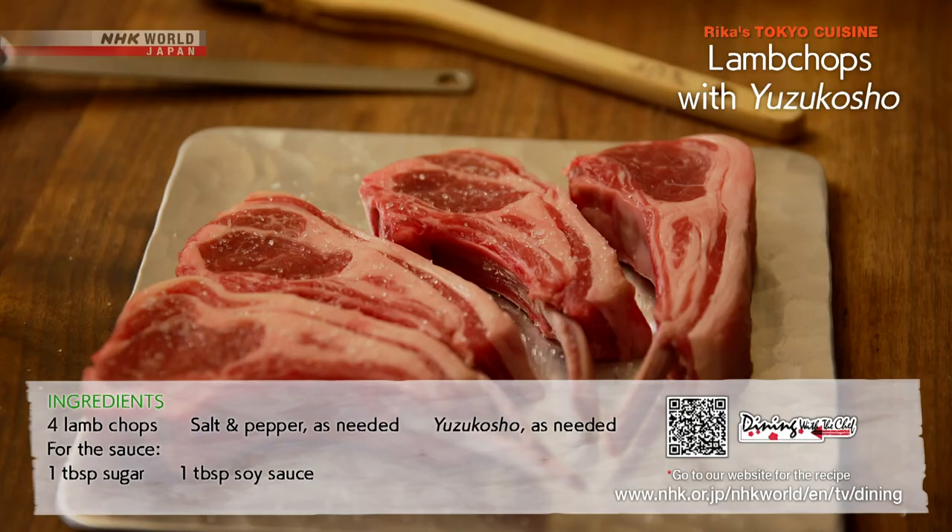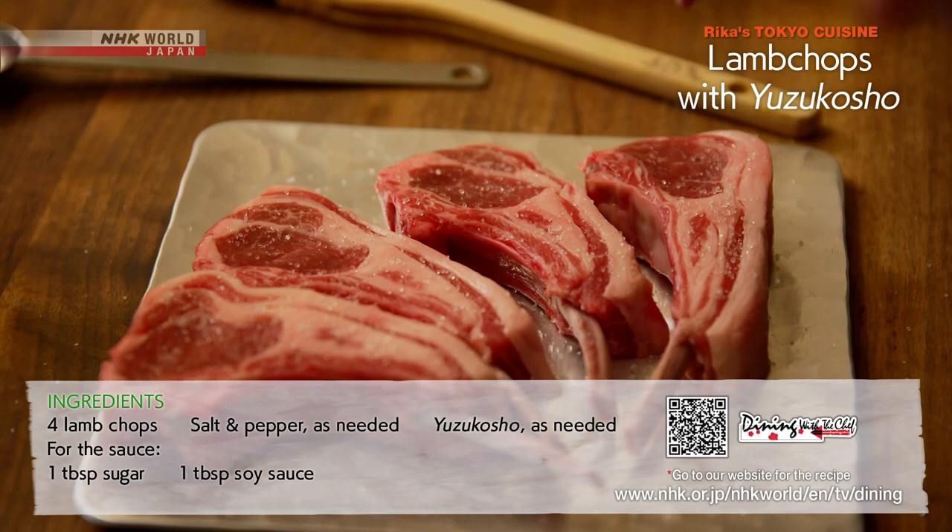Now for the broiled lamb chops with yuzu kosho. Sprinkle with salt and pepper, then broil the lamb chops.